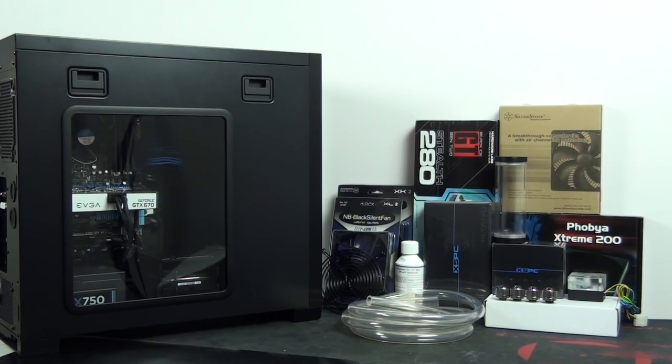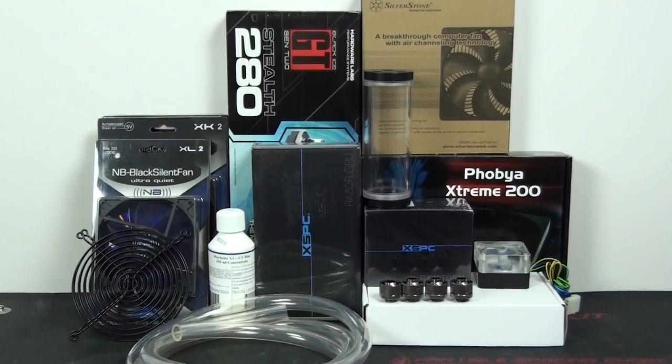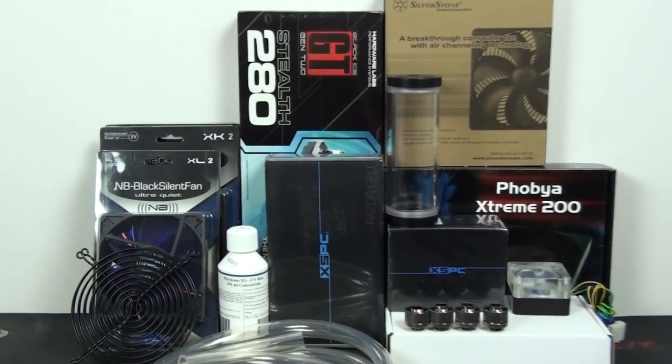In this guide I'm not going to focus on choosing components — I'm actually going to do another video on that coming up soon. I'm going to focus mainly on just building the water cooling system itself, although I'm going to start by quickly covering the specifications of this system. So I'm cooling the CPU and graphics card today. The CPU is the Core i7-2600K and the graphics card is the NVIDIA GTX 670.